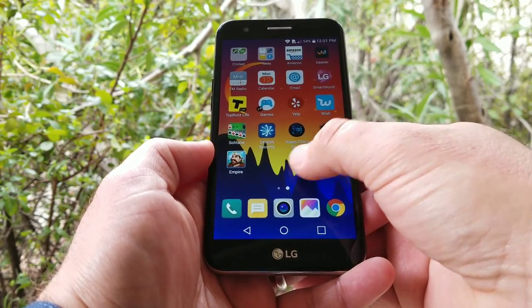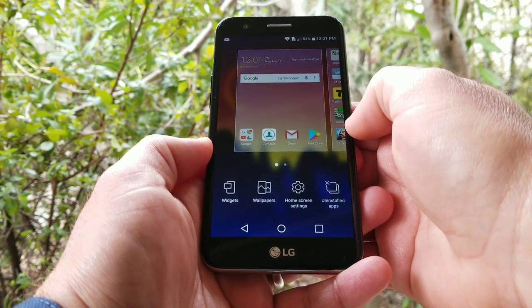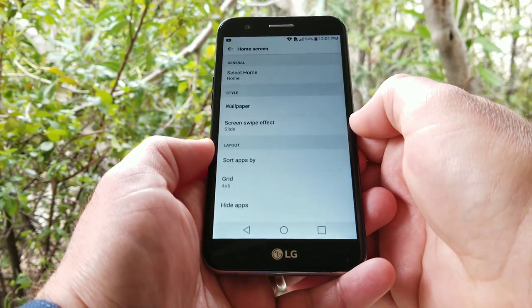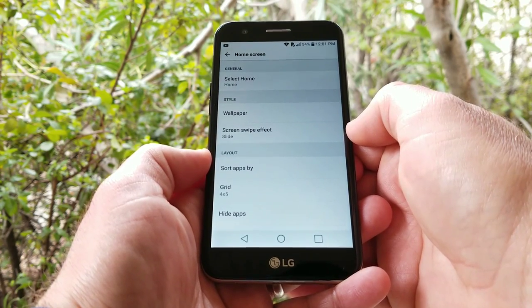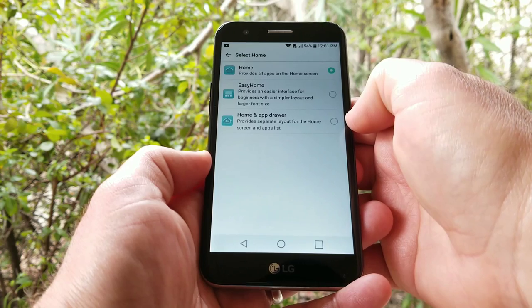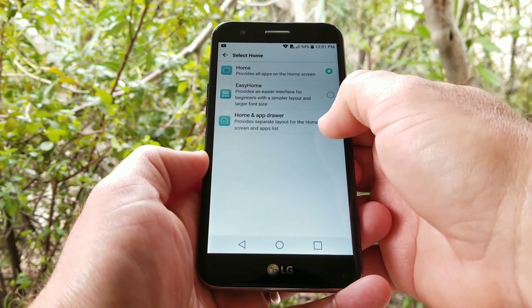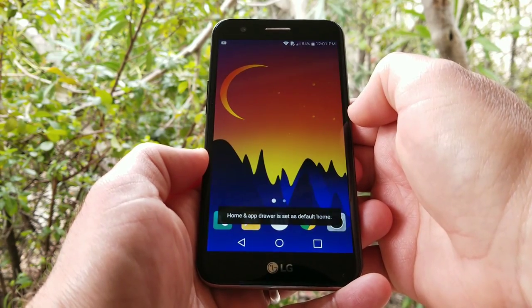If you want to enable the app drawer it's actually very simple, just follow these steps. What you want to do first is long press on the home screen, and then you see the option for home screen settings. Once you click on that you'll see the option for 'Select Home.' Click on 'Select Home' and then you're going to see three options here: Home, Easy Home, and Home and App Drawer.